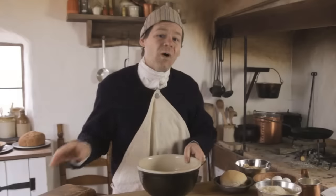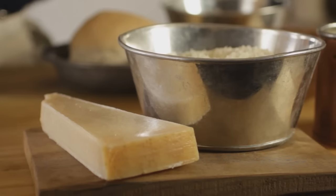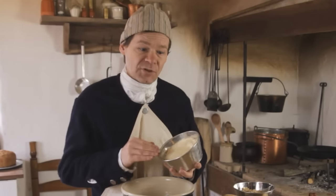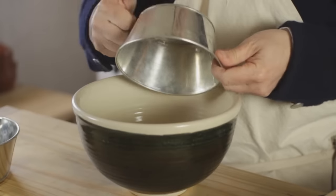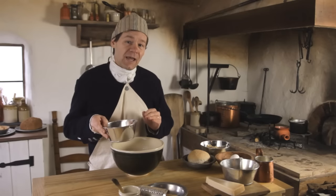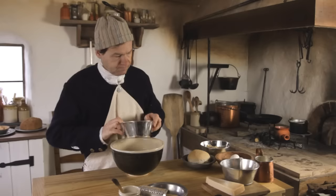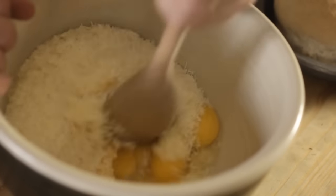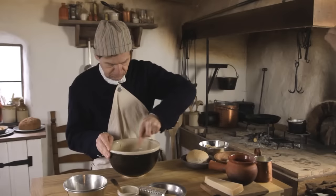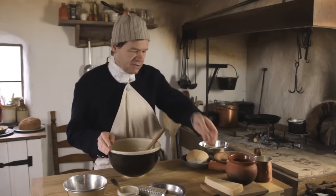This recipe makes quite a bit of filling, so we're going to cut it in half. We're going to start off here with six ounces of freshly grated Parmesan cheese. Now we need eggs — three whole eggs and three egg yolks. Now we're going to add four ounces of melted butter.